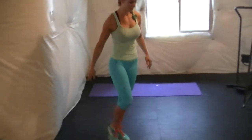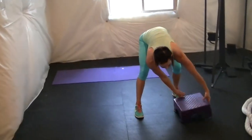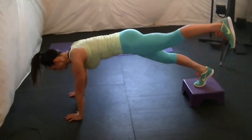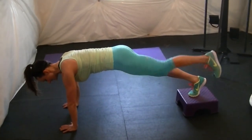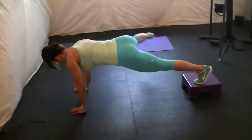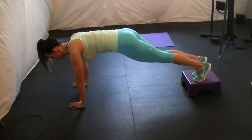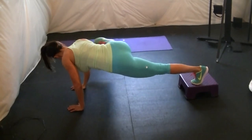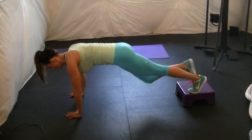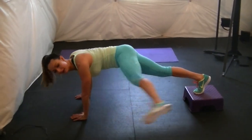Grab your stool or your chair and simply get in a plank position. Knee in to here and kick out. Knee in and kick out.